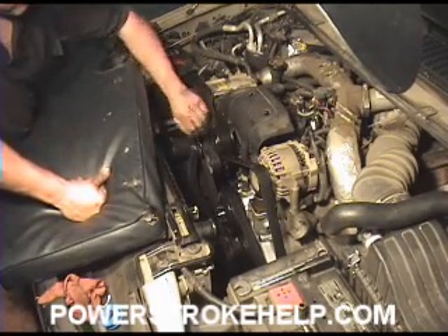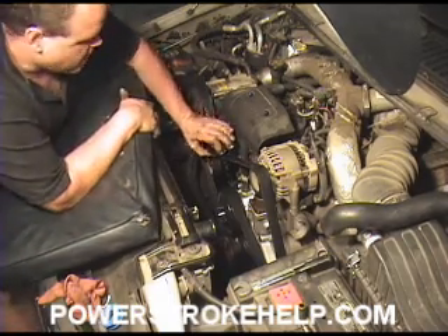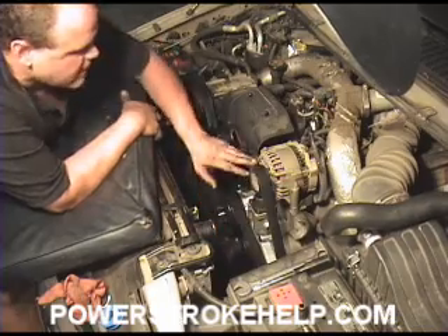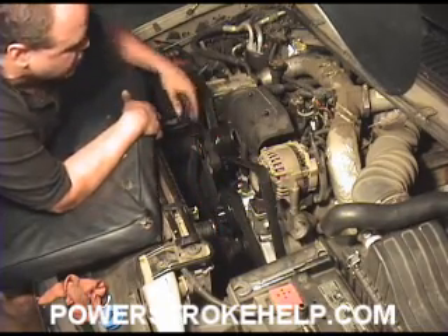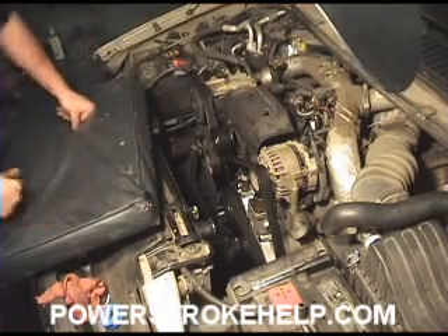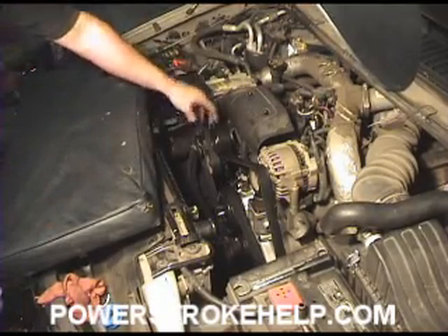Just turn the tensioner, get it loose, slide it off of the top one. When you go back to put it on, make sure it's sitting correctly and loosely in all the areas on all the pulleys and it's where it's supposed to be. Then you take the tension off, slide it under this pulley, and you're done. No sense making a big deal out of it — this is the best way to put it on.